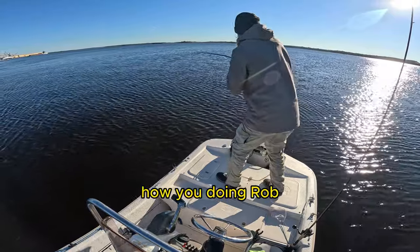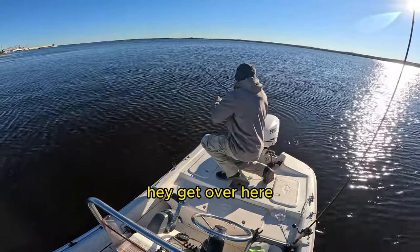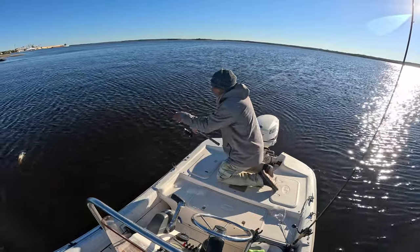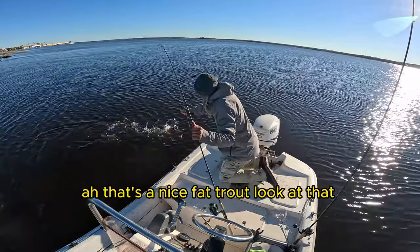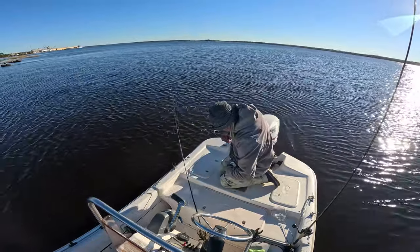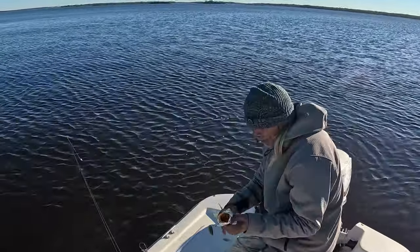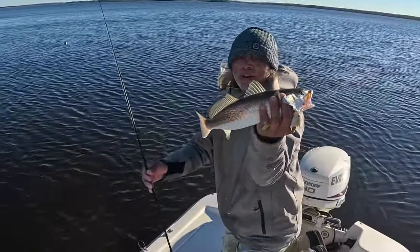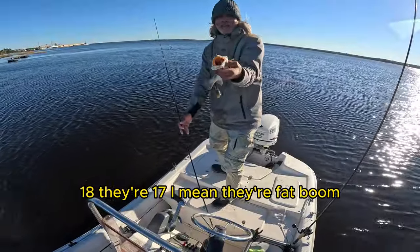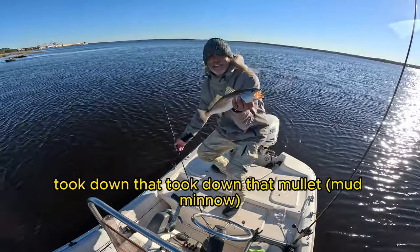How you doing, Rob? Get 'em, get 'em! Oh, that's a nice fat trout — look at that! That's how you get them yellowmouth. Like I said, fifteen, seventeen, eighteen inches — they're fat! Took down that mullet, took down that mullet. Hell yeah!